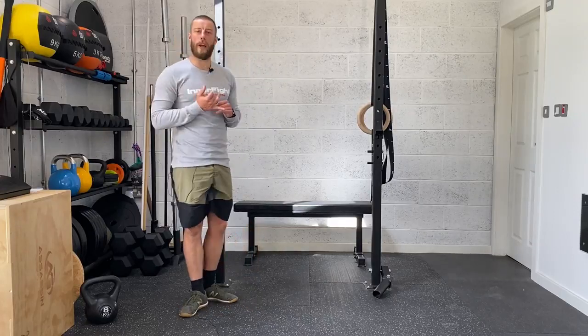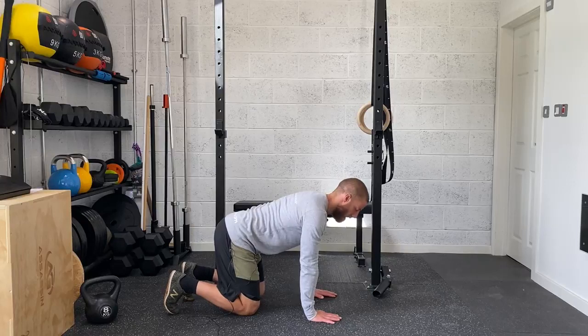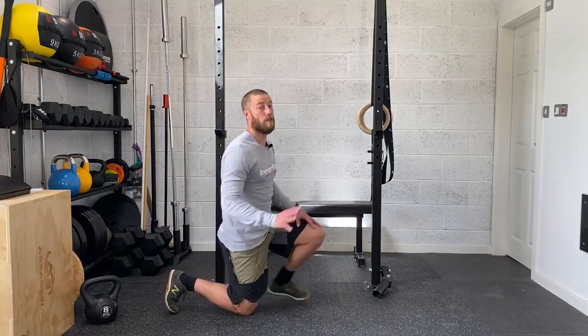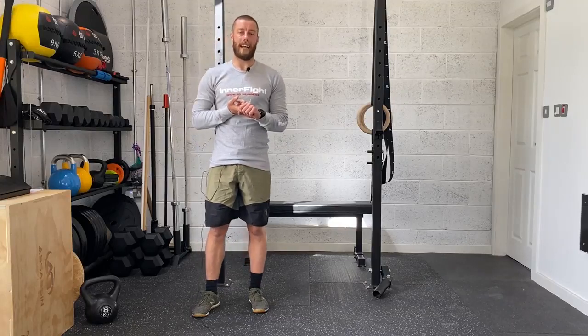Then you're going to finish the warm-up with a quick bear hold just to activate the core and upper body. Hands under shoulders, knees under hips, toes curled under — press through the floor with the hands to lift the knees just off the ground, keeping those arms straight, and hold that for 20 seconds. So: 90-90 rolls 10 per side, single-leg glute bridges 10 per side, squat to stands for 10, then the bear hold for 20 seconds. All movements back to back, one round, focusing on quality and control.